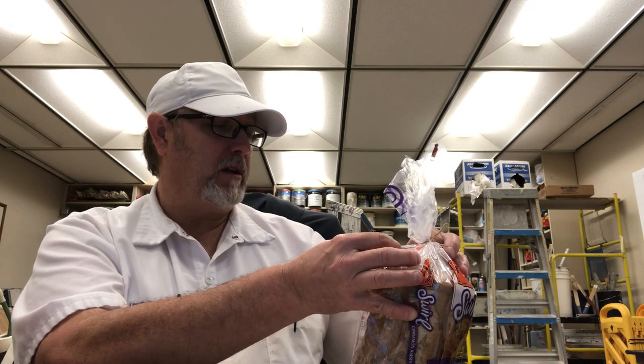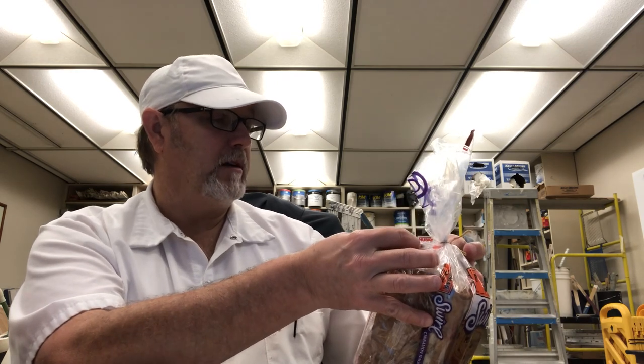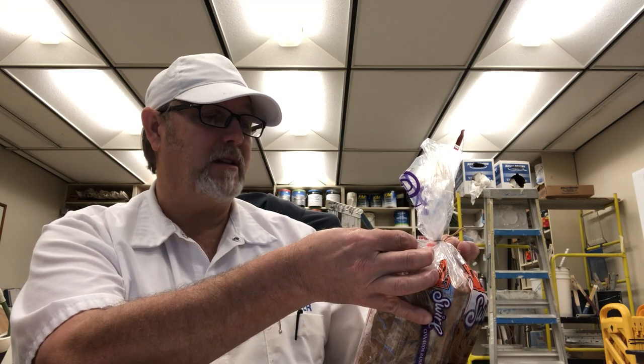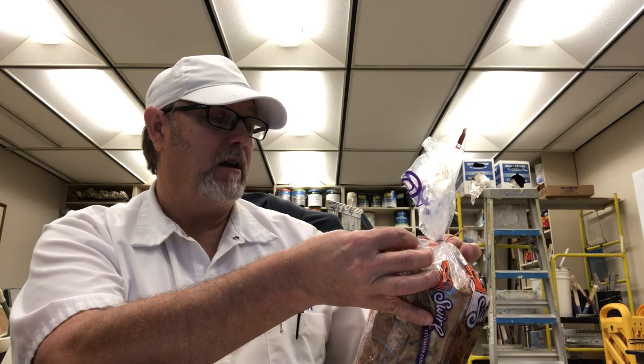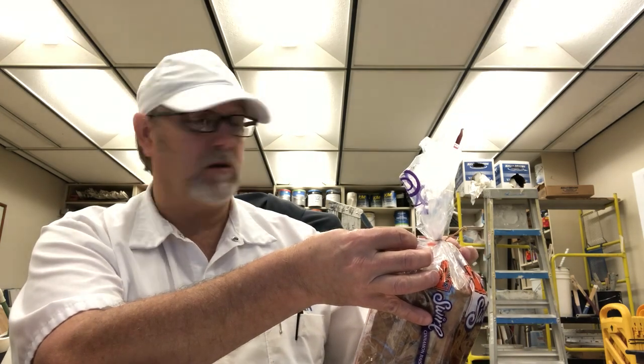Thomas Cinnamon Raisin Swirl Bread. Toast up a slice of Thomas Swirl Bread and enjoy the delicious sweet cinnamon taste and aroma that fills your kitchen. You also can savor the great taste and quality knowing that each slice has 90 calories and contains no high fructose corn syrup.